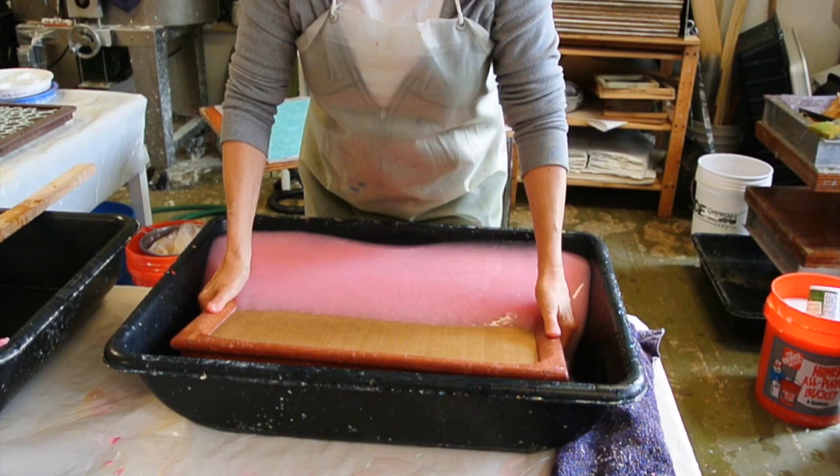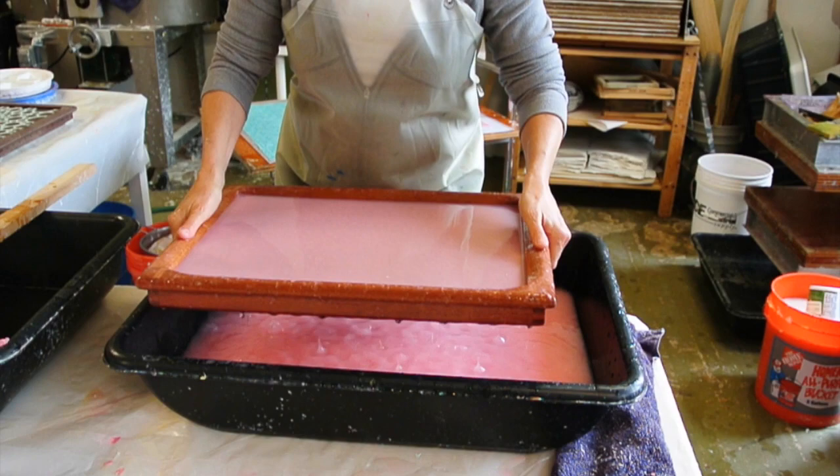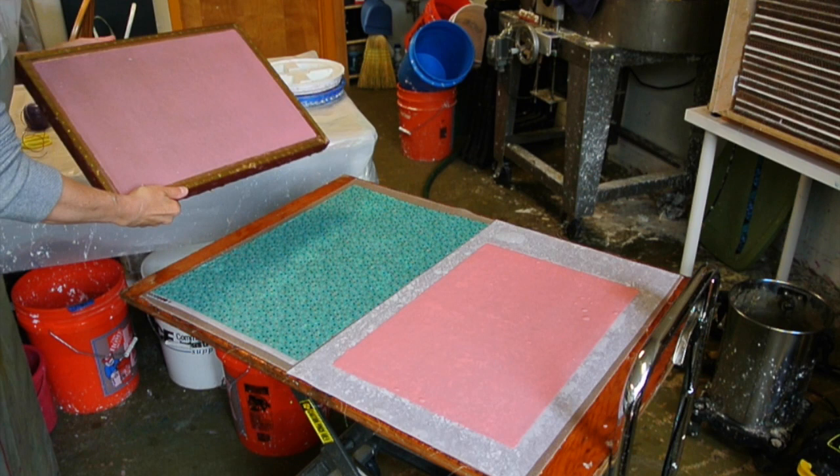I'll just scoop. I'm going to pour some pulp off because I'm making really thin sheets for an artist book. And I'm going to let it drain for a moment, and then I move it over here. This is where I set it to drain. I do not have a floor drain, so I let it drain into this second vat.